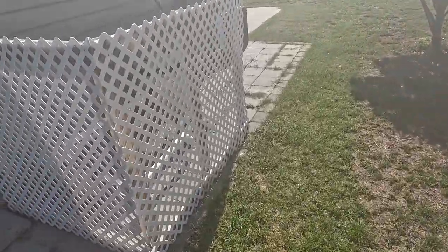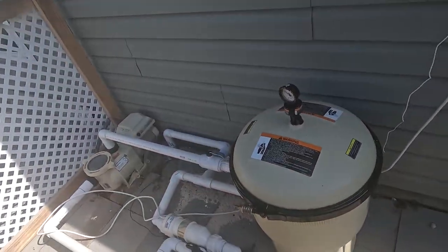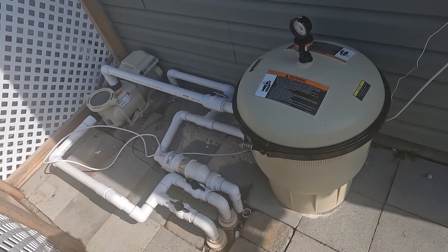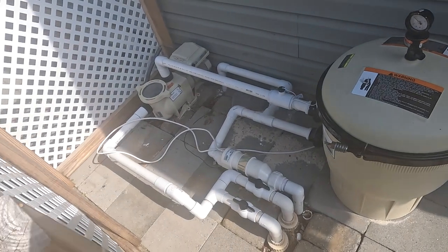I've got a little project today. As you can see, this is my temporary pump cover — keeps my neighbors from looking at my mess. I had to do some work on the pool pump. I had to replace the sand filter, went into a cartridge filter — easier to maintain. So I did that, I replumbed everything and made it a little more tidy than what it was.